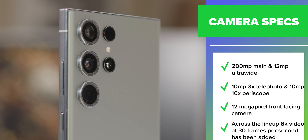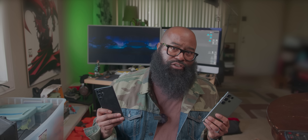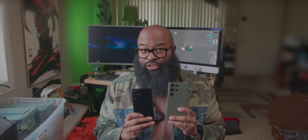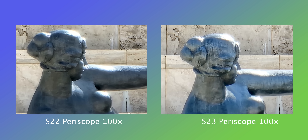I tested the S22 Ultra's periscope camera against the S23 Ultra's to see if there was a noteworthy difference between the two, and I'd have to say yes, there is. For example, I went to the Getty Museum and took a photo of a statue outdoors. I was somewhere just under the length of a football field — maybe three-quarters of one — from the statue, and took a photo with each camera system at 1x, then 3x, then 10x, then 30x, and finally 100x. Details at 100x were noticeably sharper.